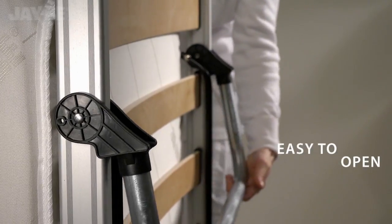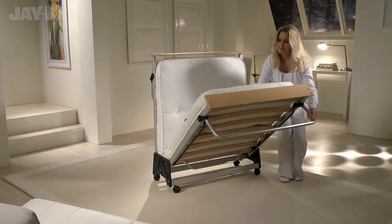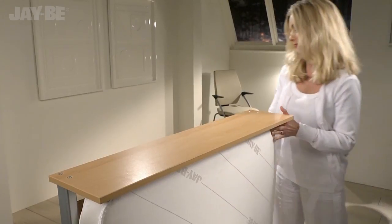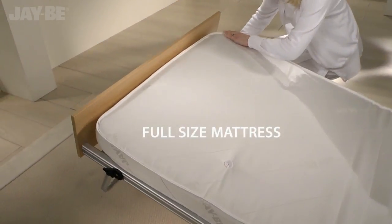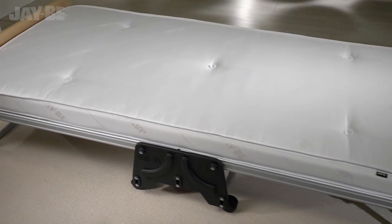Uniquely designed with the exclusive J-Lock locking hinge, this British made guest bed is simple to unfold and suitable for regular use. The generously sized mattress rests on sprung slats which flex as you move, providing adaptable support.